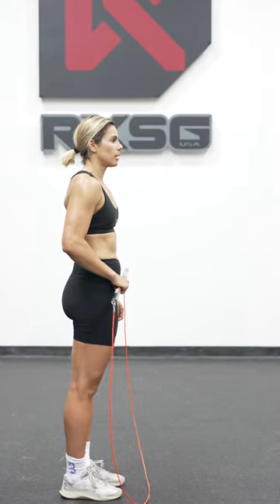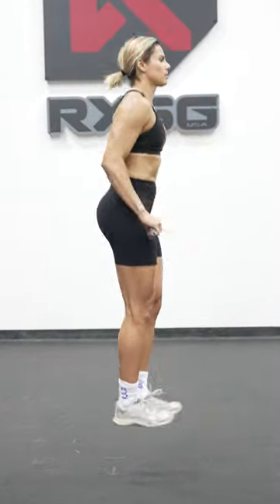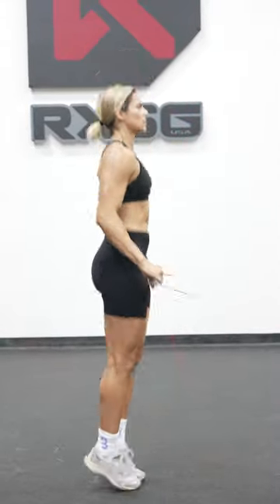For crisp, clean double-unders, you simply want to make sure that you keep the monorope close to your body, elbows slightly behind your shoulders. Imagine polishing your belt buckle with that monorope.